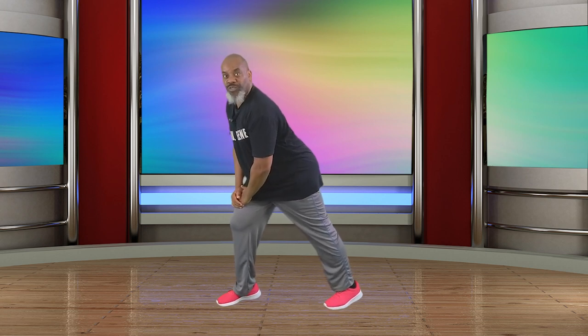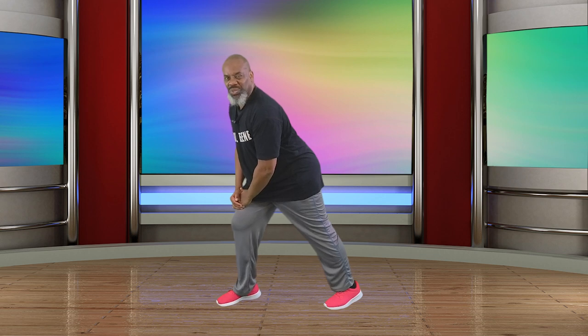Rock those feet in. I want us to stretch out our hamstring. Take it out, sit back. For four, three, two — bring it in. Take it out, sit back. Hamstring stretch, hold for four, three, two — bring it in. Take this leg and take it straight back — calf stretch. For four, three, two, and one — bring it in. Take this one back, hold for four, three, two, and one. Bring it in.